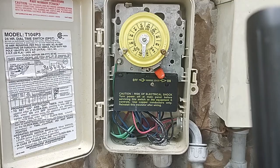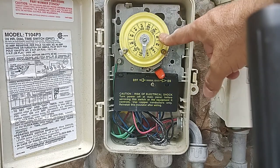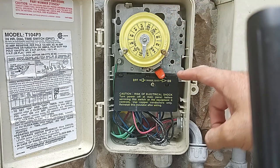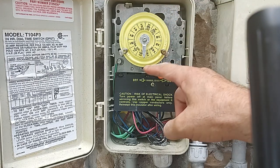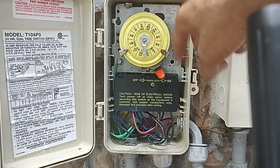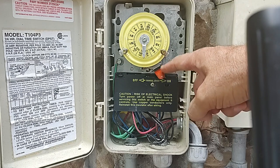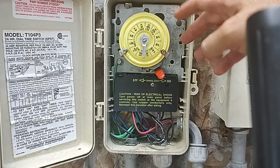I hope that helps some people out. Because if the timer is broken, then when it's supposed to turn off, it's just going to override the off — it's going to continue to run. So if you have to manually turn this on and off every time, you've got to replace this.